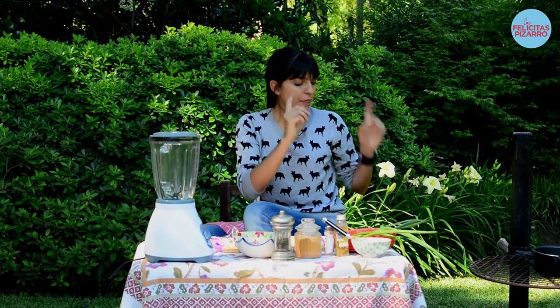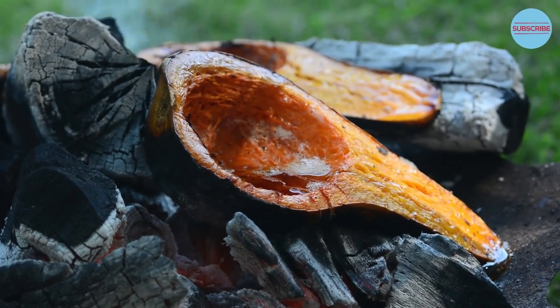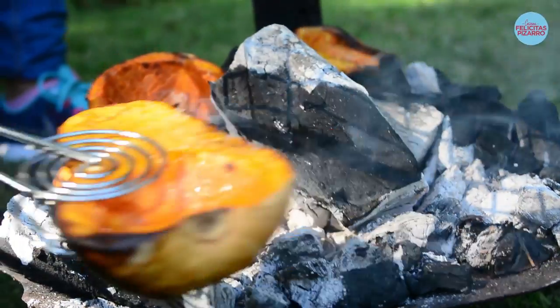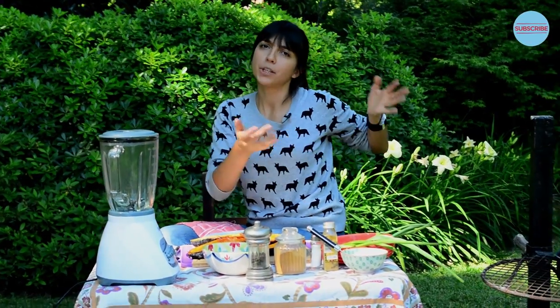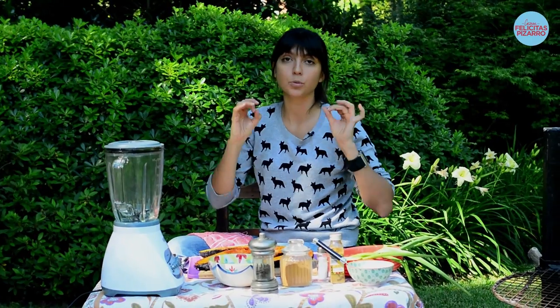For this recipe I've chosen to make the pumpkins inside the fire — we call it here al rescollo. The skin is burnt but it has a lot of smoky flavors and inside it's super tender, super sweet. Of course, you can make this in the oven if you don't have a beautiful small barbecue as I do here in my backyard, but if you have the chance to do it, trust me, it will take you fly first class.